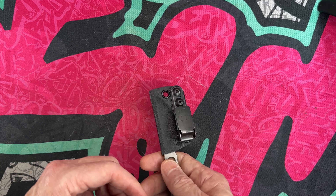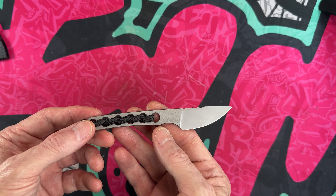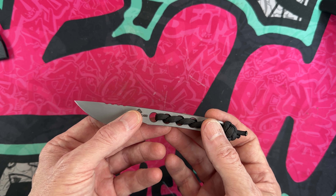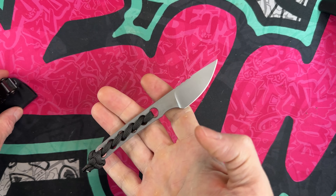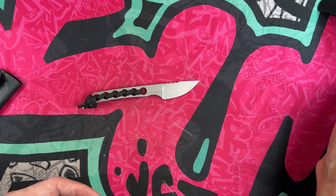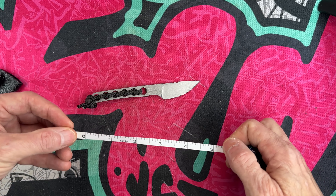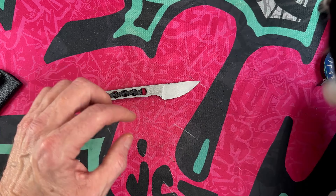So today I wanted to feature some of my favorites — what I consider not necessarily budget, though some of them are very budget — just some good value EDC fixed blades in a couple of different styles. The thing that ties them together is I think they're all going to be under six inches. This one's five inches; yeah, they're mostly going to be under six inches.